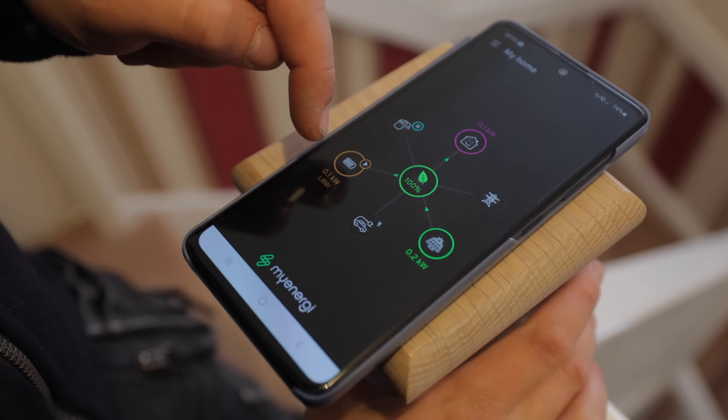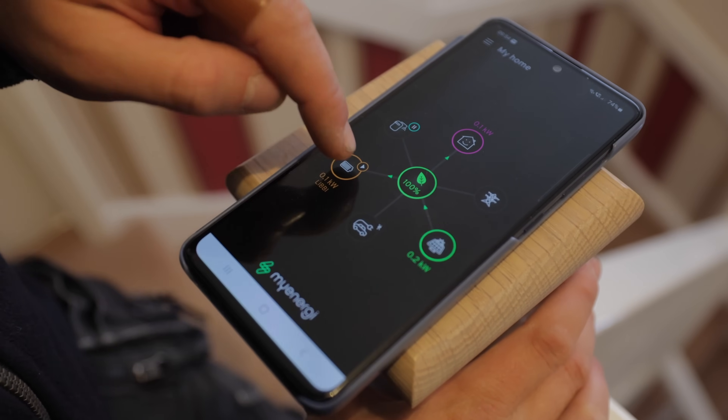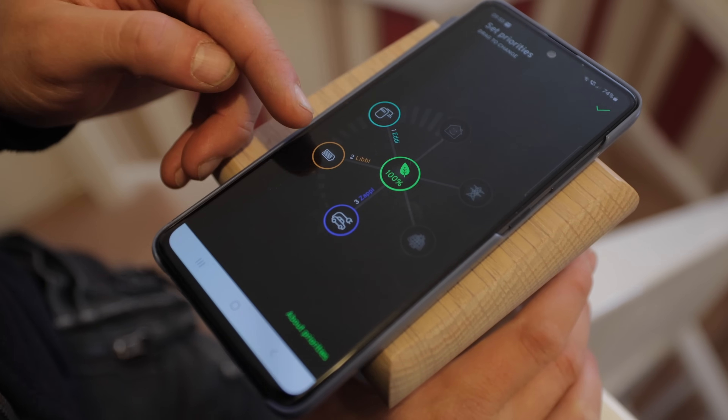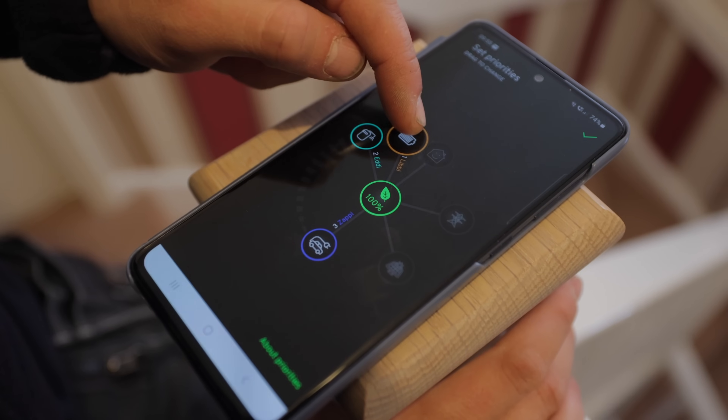You can set different priorities — hold down and you can see the Eddy is priority one, the battery is two, and the car charger is three. You can swap these around just by dragging them.